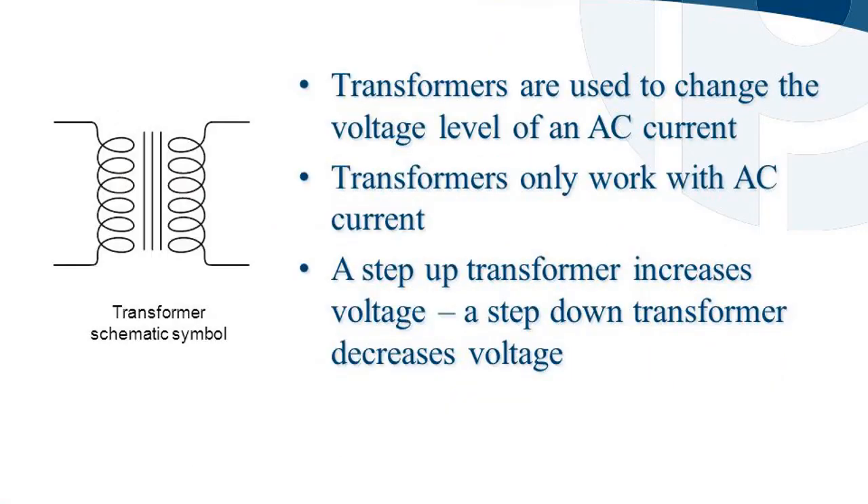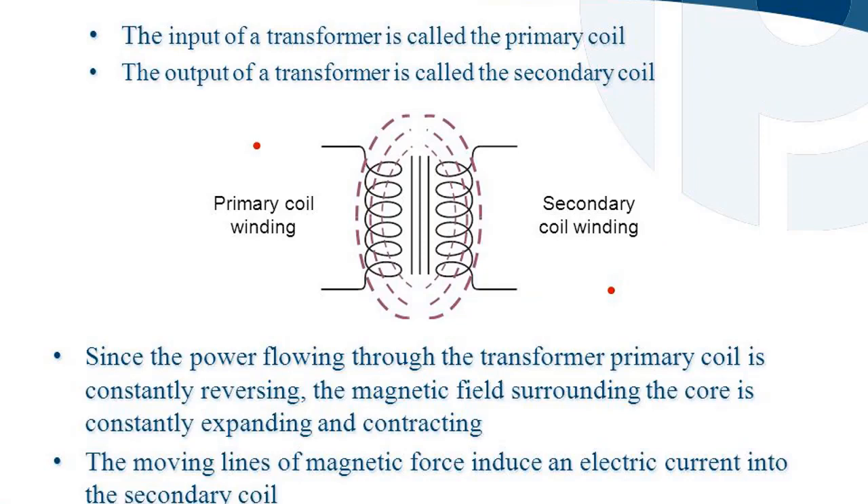Transformers are used to change the voltage level of an AC current. Transformers only work with AC current. A step-up transformer increases voltage, while a step-down transformer decreases voltage. The input of a transformer is called the primary coil, and the output is called the secondary coil.